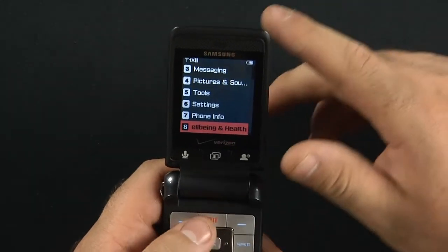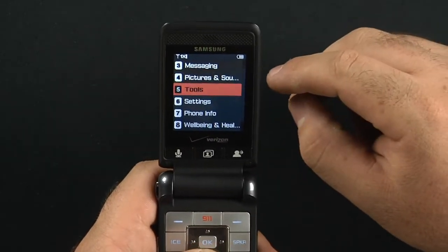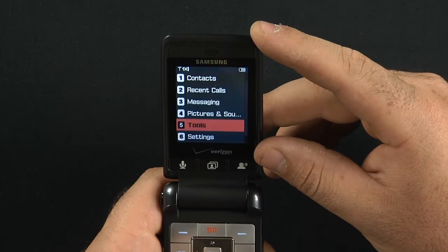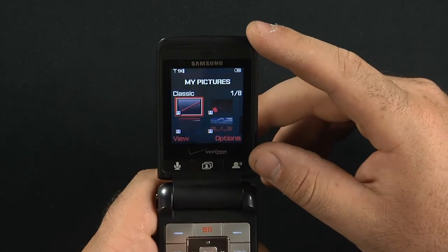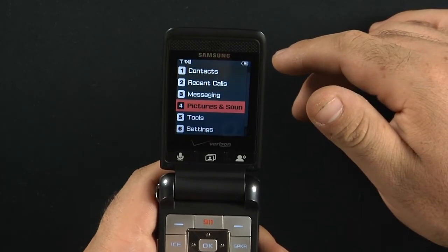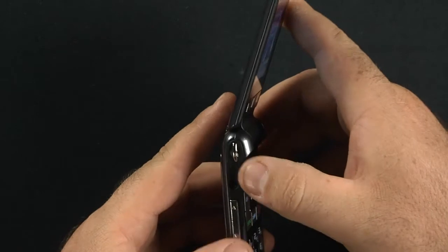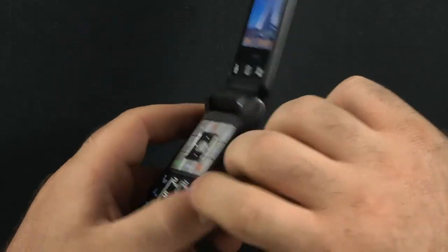There are definitely a lot of decent features in there. You can receive picture messages but you cannot send them. Your tools include calendar, alarm clock, calculator, voice commands, tip calculator, world clock, and stopwatch. You have my sounds and my pictures — there are about eight preloaded background pictures. Overall screen quality is very, very bright and very clear. It comes with a 2.5mm headset jack on the side and a micro USB charging port.